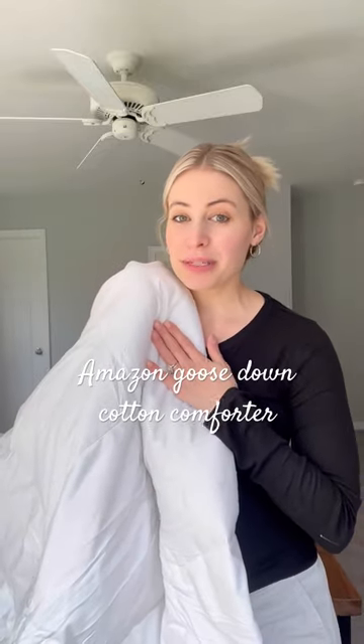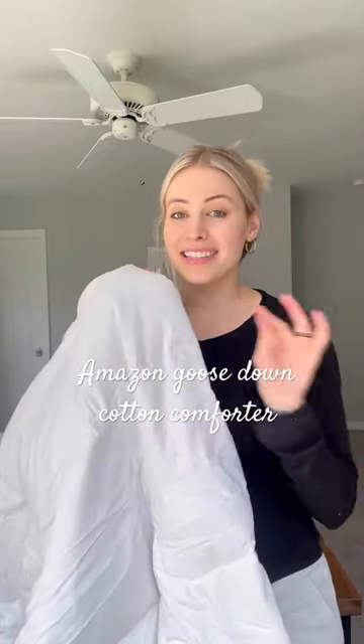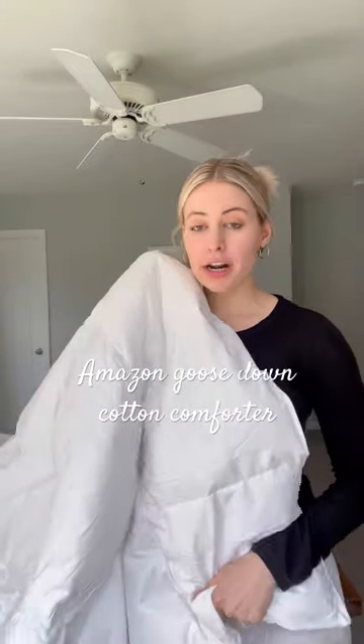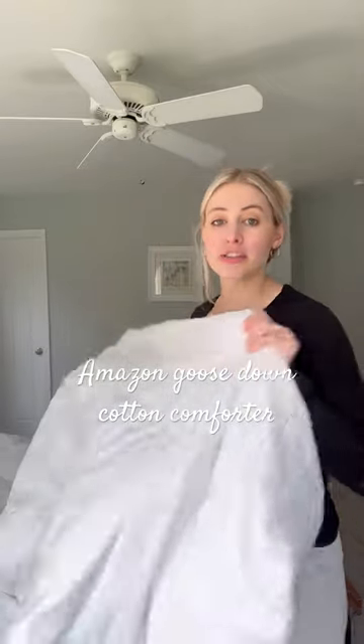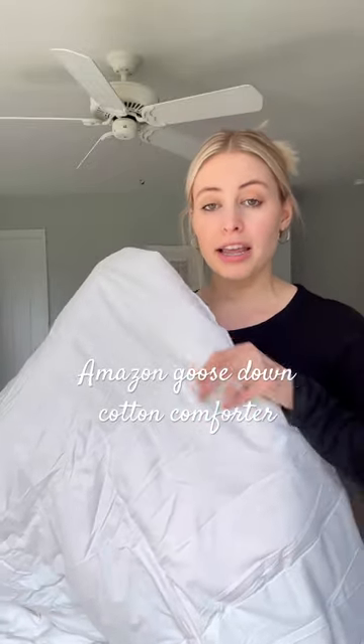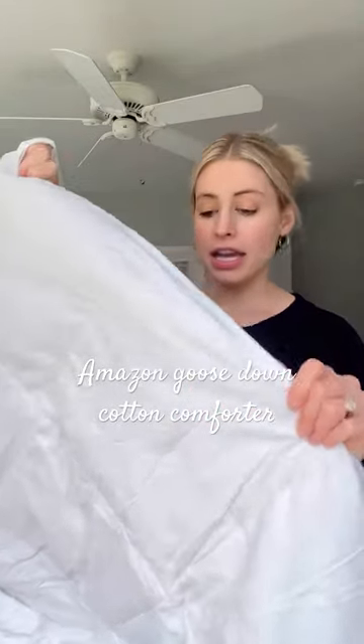If you're looking for a new 100% cotton white comforter, this is the one to get. It feels super high quality. I just opened it up about five minutes ago — it was totally compressed in the packaging but it's really started to expand since I opened it up. It feels super high quality and this one is 100% cotton.